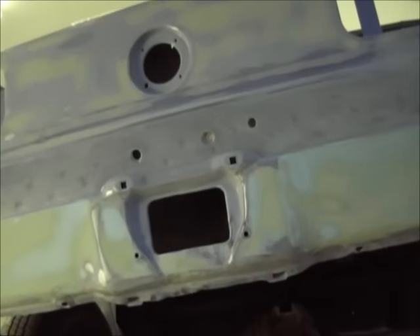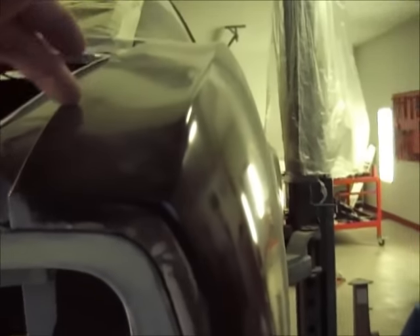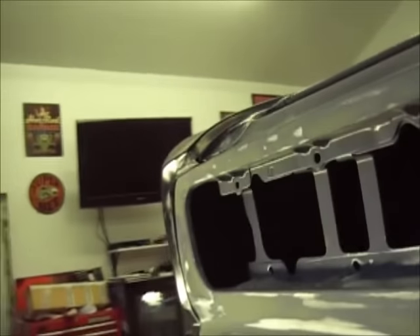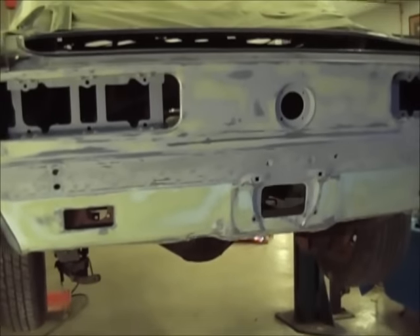I'll probably move on to the trunk and go ahead and split these seams here, get those gaps right, and just one at a time start moving forward. You can see all my lines here look real nice — and that's all metal, so anyway, yeah, that's it.